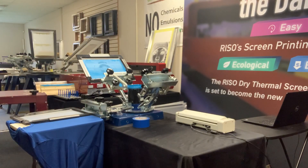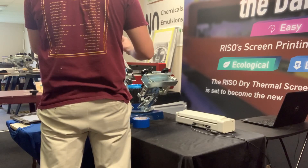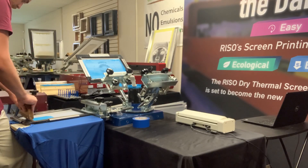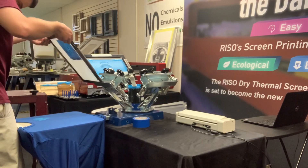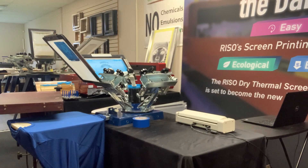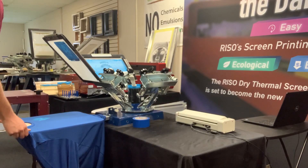I'll get my squeegee for this screen and grab some ink. I'm going to do two quick passes just to make sure everything's bright and colorful. Then I'm just going to flash cure it real quick, and once that's flashed we will move on to our sleeve.